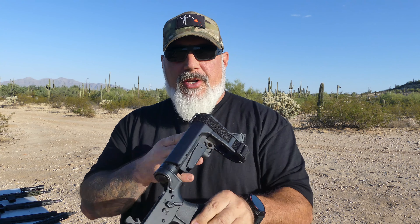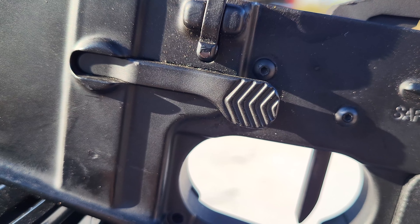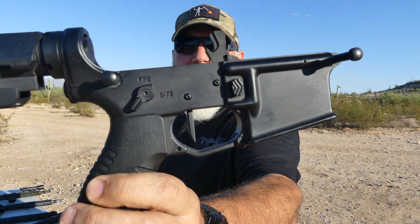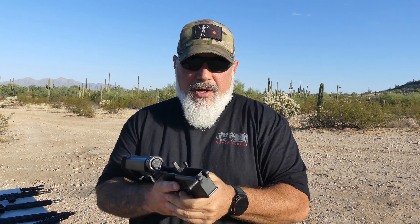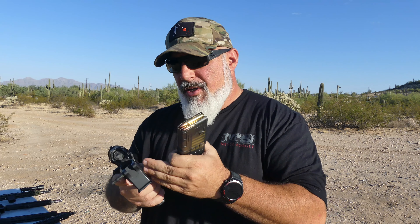We are saving the bolt carrier group for last. First we're going to talk about the ambi mag catch and mag release. Not being a lefty, this hasn't had as much use case scenario for me, but I know plenty of wrong-handed shooters and this thing is a great product. It fits tolerances wise just fine, it comes with the button spring and all that stuff, and it has very nice machining and very nice coating. Everything drops free, everything works well — if you're a wrong-handed shooter looking for an ambi mag release, I can recommend this.